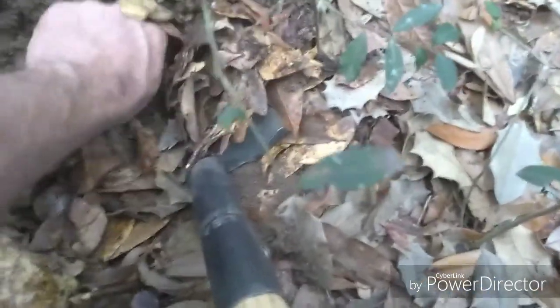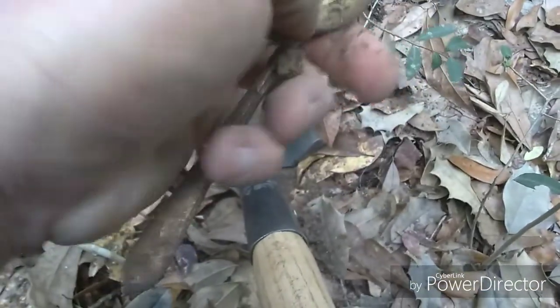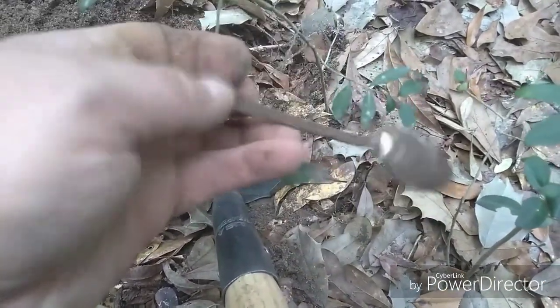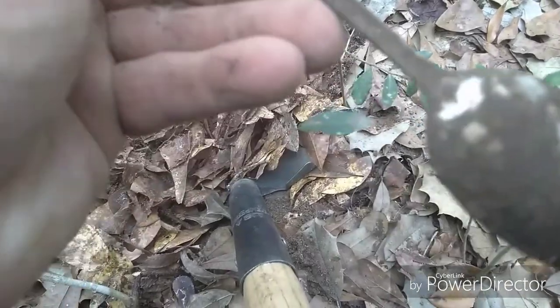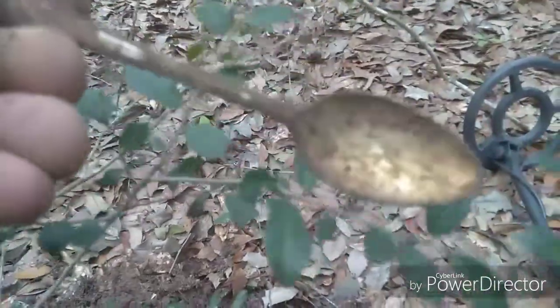Got something down in the hole — got a good signal, I was just feeling for it. Looky there, a spoon! It looks like it's got a gold color to it — gotta be silver. Take it home and clean it off. I think this area where I found the meat cleaver or hatchet was like the kitchen area of the old homestead.